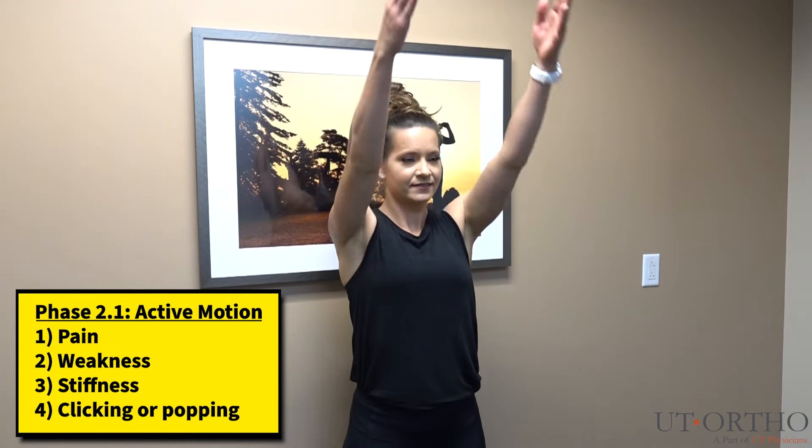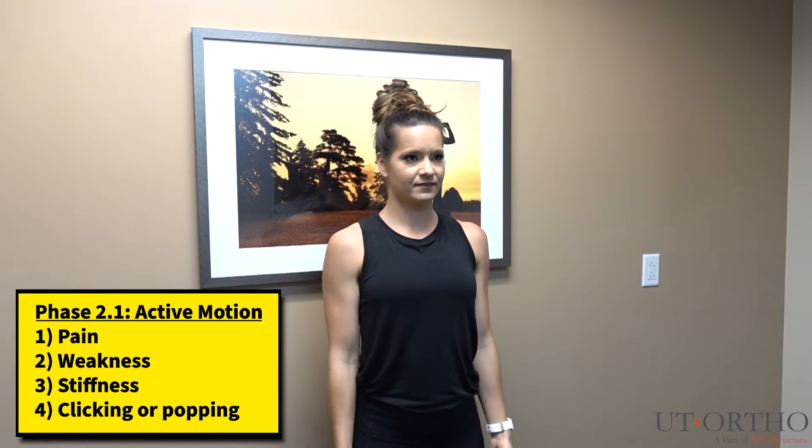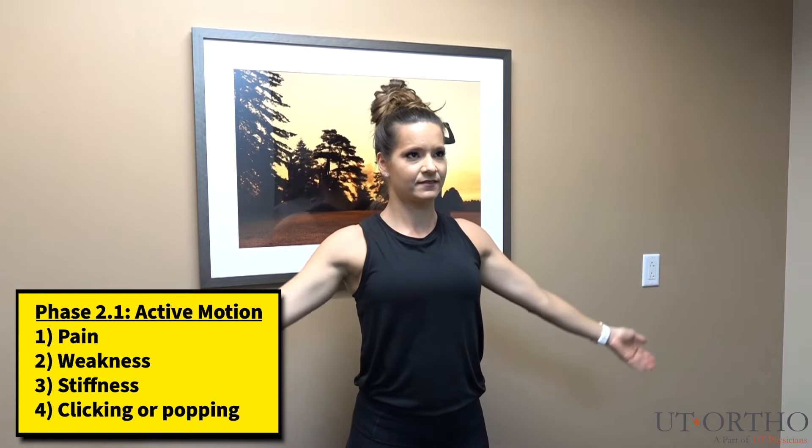Next, please follow along with the motions demonstrated in this video. If you have limitations in your motion, please pay attention to whether you are limited by pain, weakness, or stiffness in the shoulder. Also, report any clicking, popping, or clunking you may feel as you go through these motions.